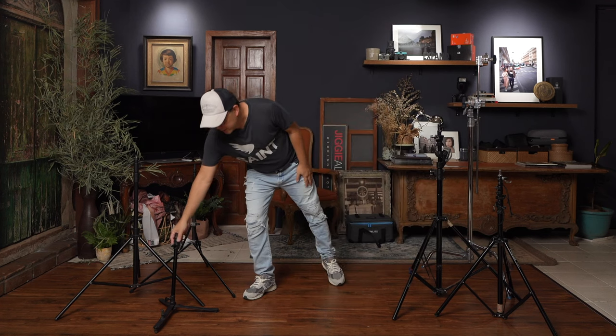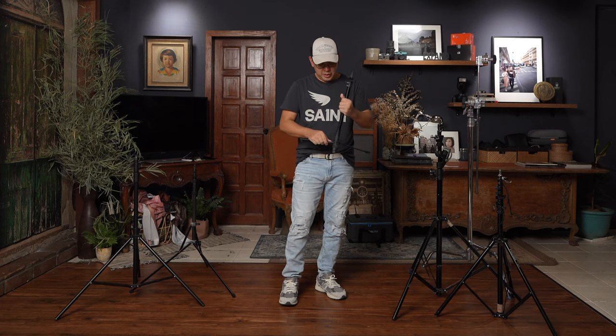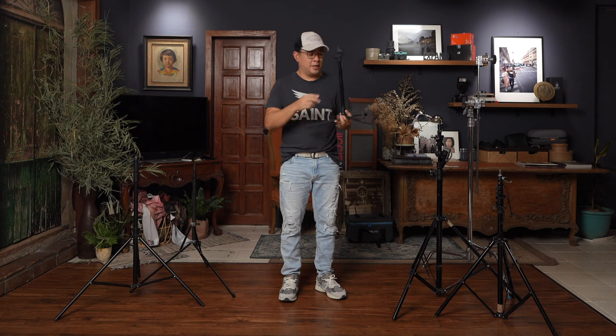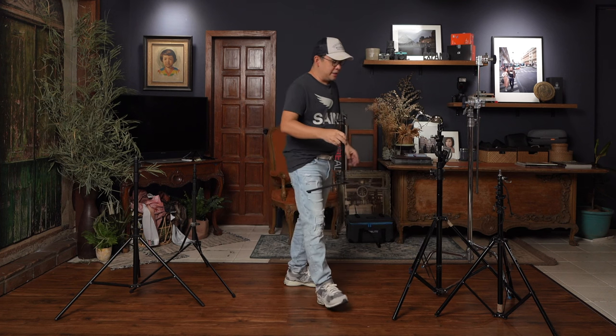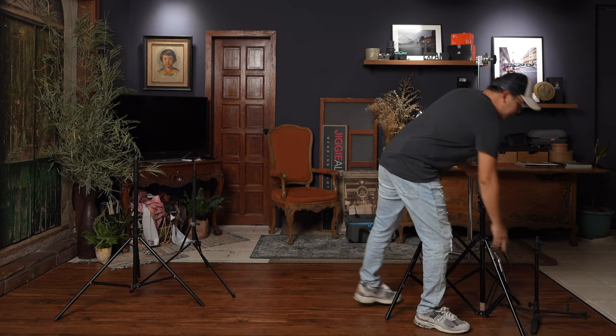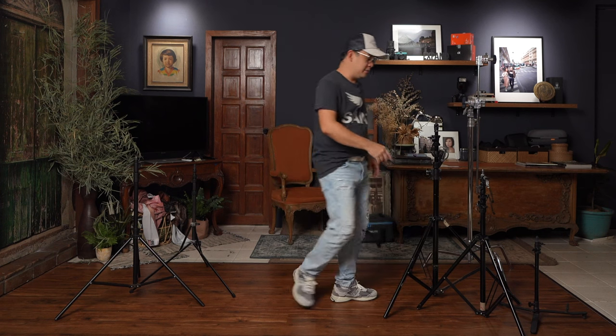The first one is what you call the background stand. What's so special about this background stand? Basically, it's low. It's a type of stand where, if I have my background right here, I can put a light there and it will be hidden behind your subject. That's why this one is perfect.